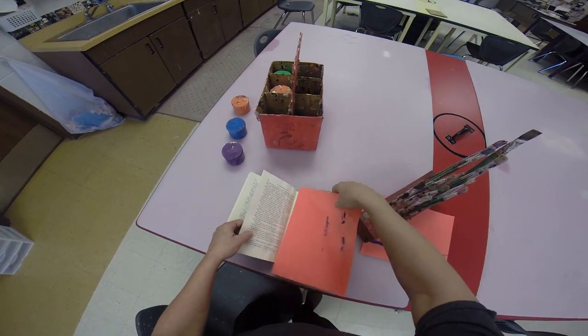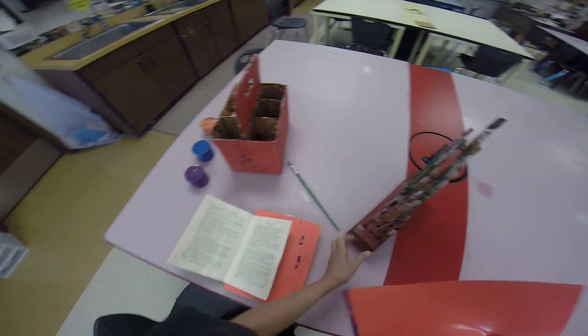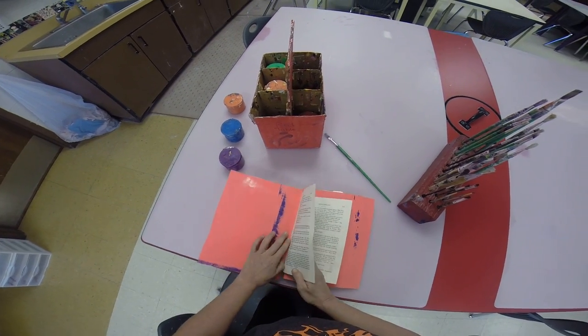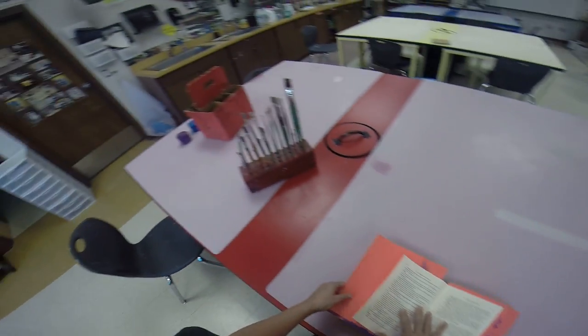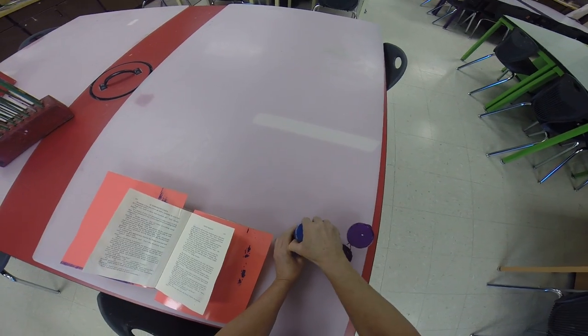I'm going to take my two pieces and put them under the pages that I'm going to paint, because I do not want that to drip down. I'm going to use analogous colors — blue and violet — and where they mix I'm going to have blue-violet.